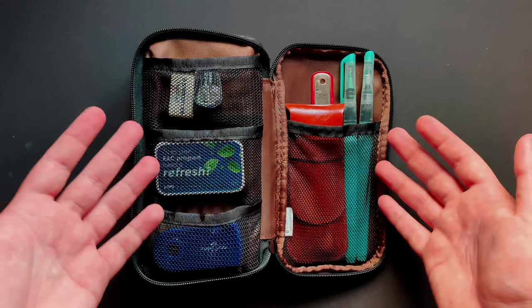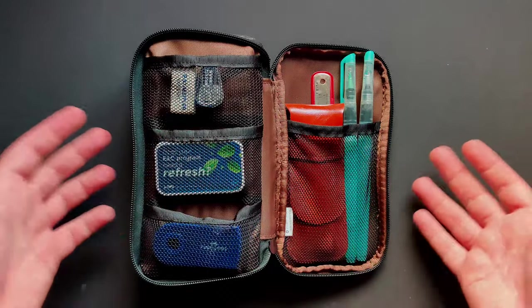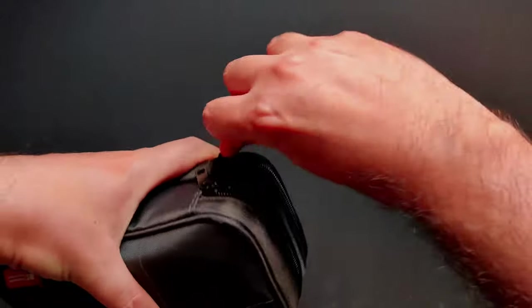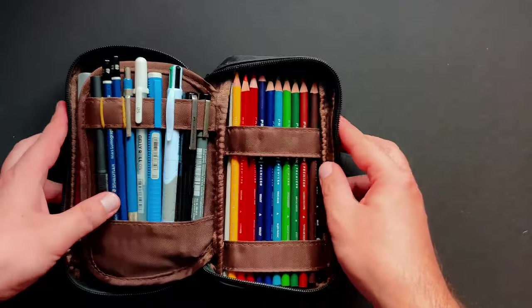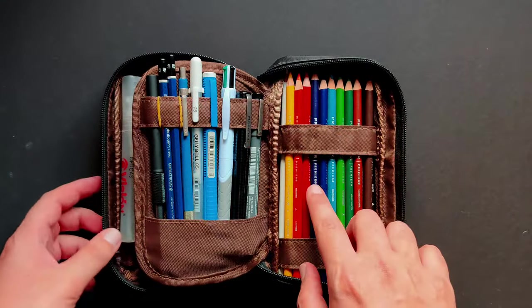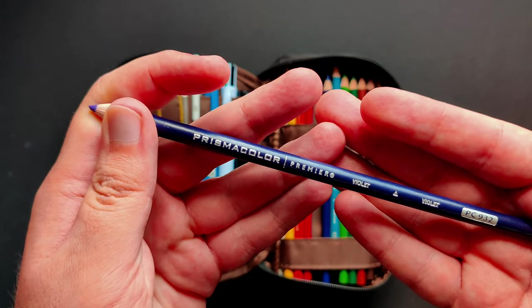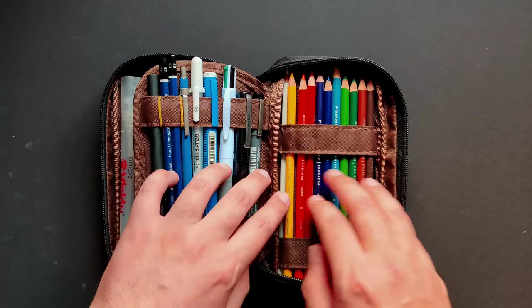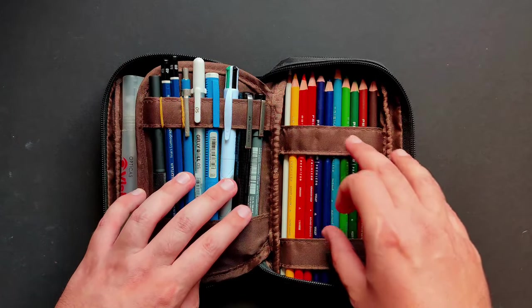By the way, I'm glad you joined. If you are liking what you see and if you like my videos talking about art supplies and art things in general, consider subscribing. Now if we jump to the other side of this pencil case, this is where all the fun starts. Here I have these Prismacolor pencils — probably you have seen them before all over the place. I got a set of 12 and instead of carrying them around in their tin case, I just decided to put them here. The 12 of them just fit perfectly and I love this.